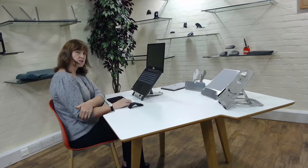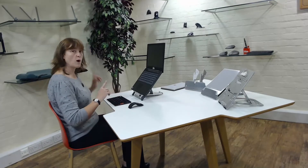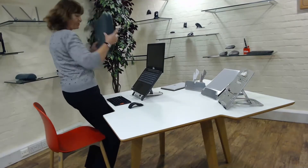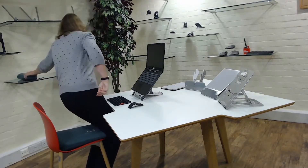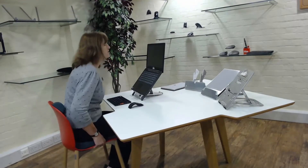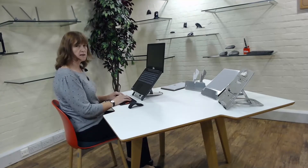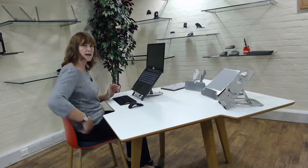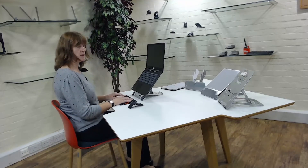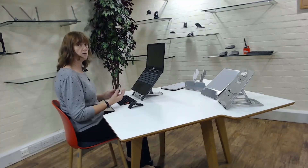It's still at the wrong height because my elbows are lower than the top, so I've got a wedge and a back support here. If I put the wedge in and use a back support, I've now got some good back support and a much better height. You may not have a wedge or back support, but you can use cushions and pillows to do something similar. So with some very simple things, you've got a much better way of working.